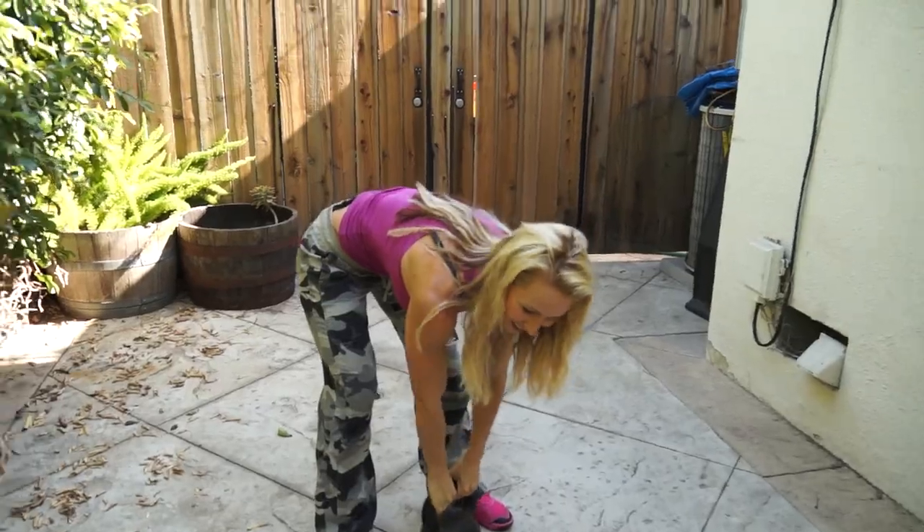That was hard, oh my god! I don't think I can lift anything more than 44 pounds. I was struggling a little bit at the bottom, but I made it — I did it! So if you can beat me in this challenge, please let me know. You can even post a video of yourself doing this exercise.